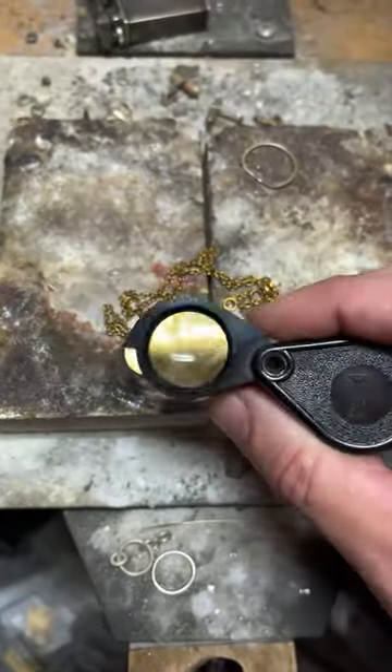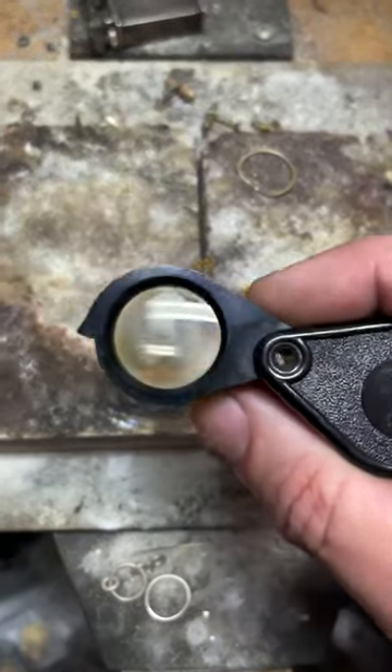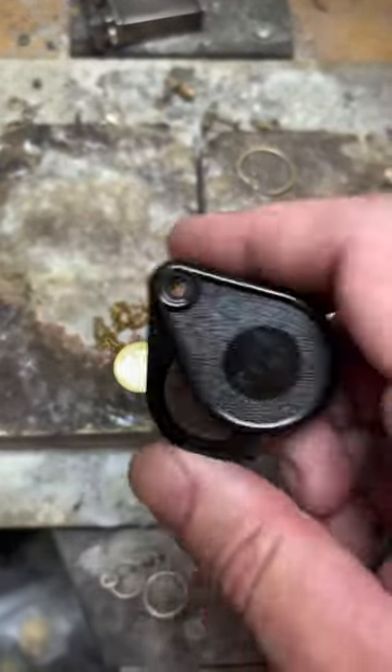So the next time you marvel at a piece of our jewellery, remember the loupe — our eyes of precision that ensure you're receiving the best. Stay tuned for more insights from our jeweller's bench.